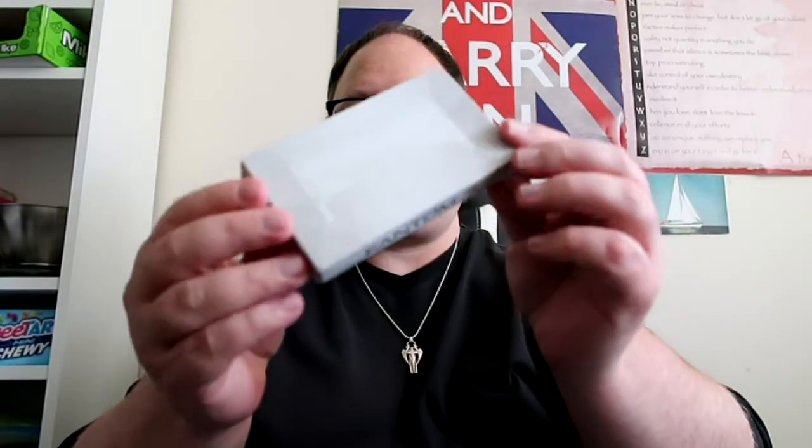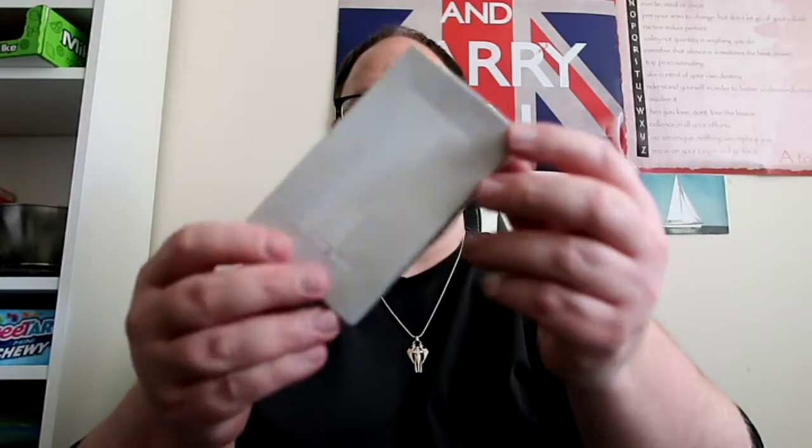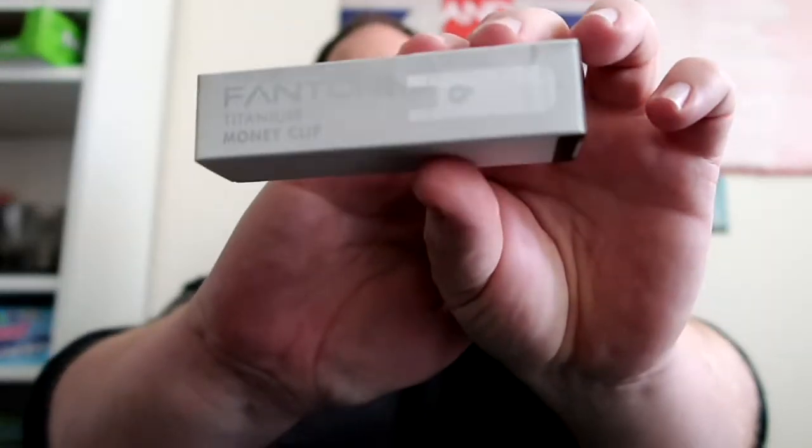I'm going to get it out of the outer postage packaging so you don't see my address. Getting it out now — wow, so that's the camera set up. What I wasn't expecting is it to come in three different boxes. We've got the actual phantom wallet itself, the silicone band which comes in its own box, and then the titanium money clip in its own little box as well.